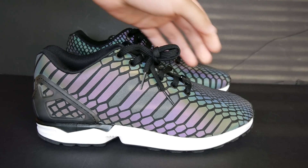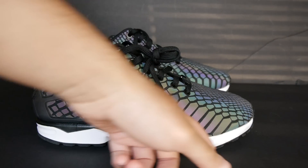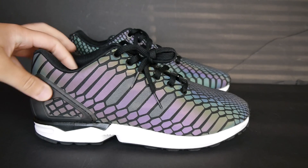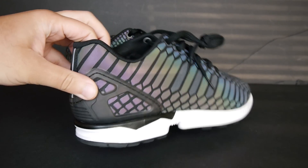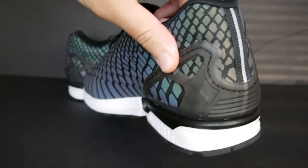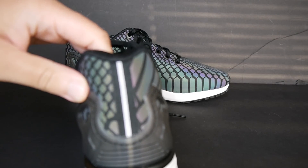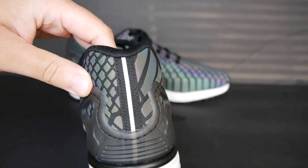If you have a ZX Flux, you already know what this shoe is. You got the white sole — midsole I guess — you got the black, you got the heel cage running along the back for stability. You got the little 3M stripe right here. There you go — you got the 3M stripe right there.